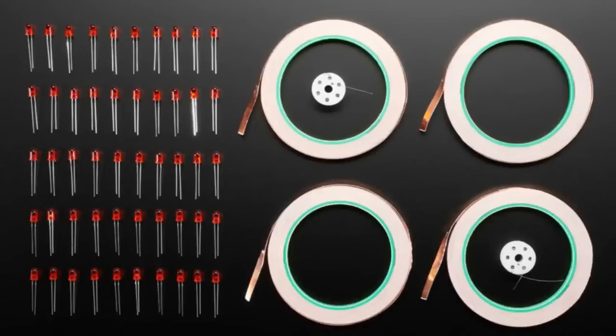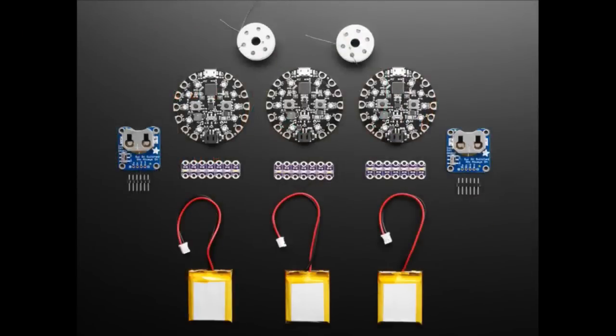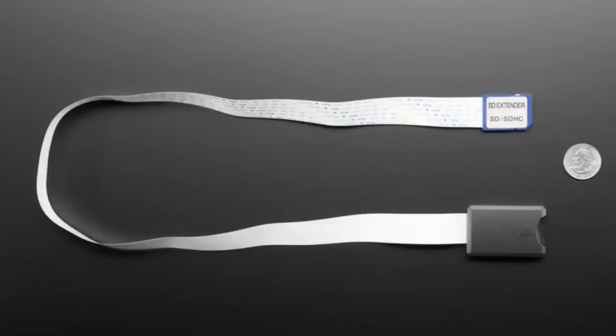This is an education kit. So we've got a class kit, and the next one is a classroom pack for a university. We have it in the store if you want to purchase it. It's for a university program, but it's also available for others. These are super handy.